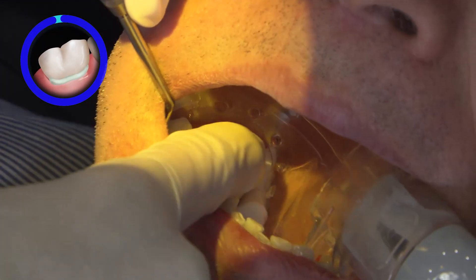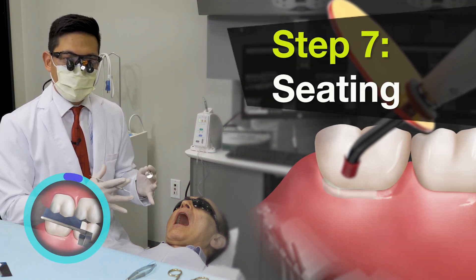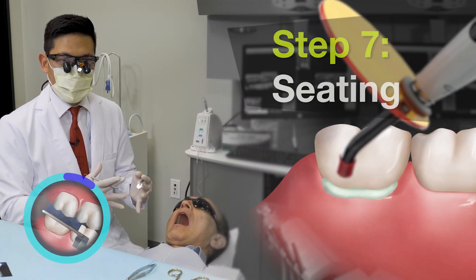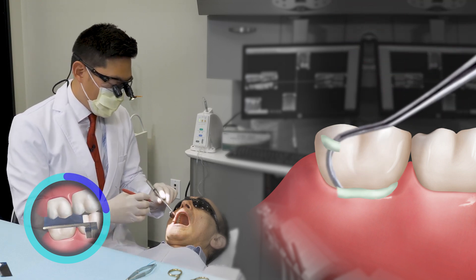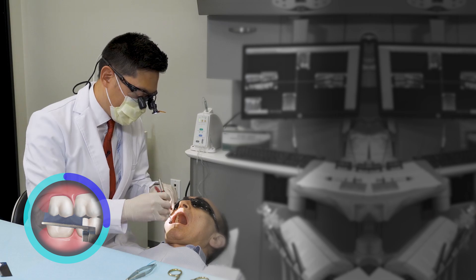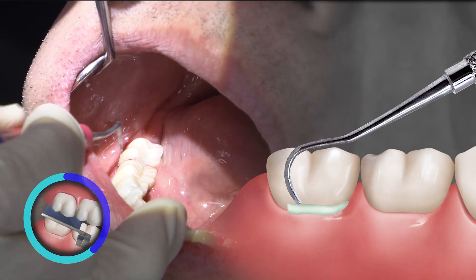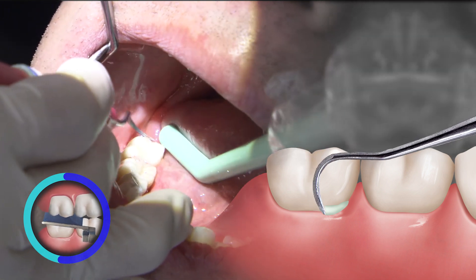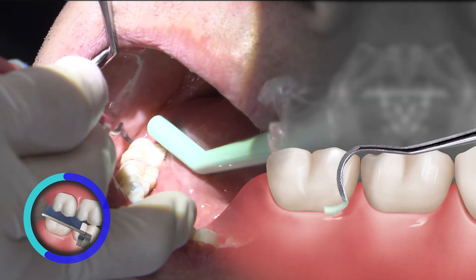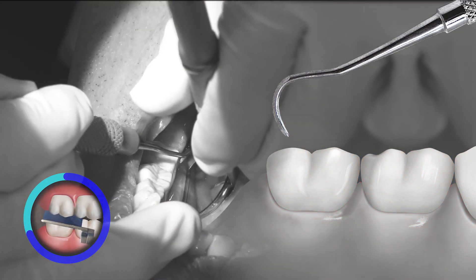We'll do the same thing on the buccal there. We finish off with the removal of excess cement after we've secured everything in place and light cured — now I can feel more comfortable removing any areas of excess cement. Using a scaler along the buccal and certainly all of the margins, just to make sure that all of the margins and proximal surfaces are free of any excess cement.